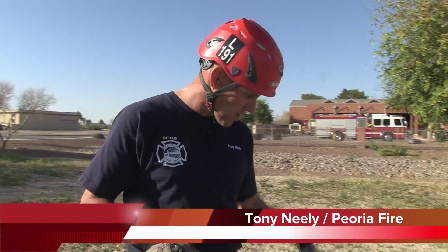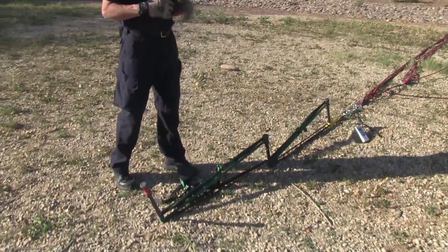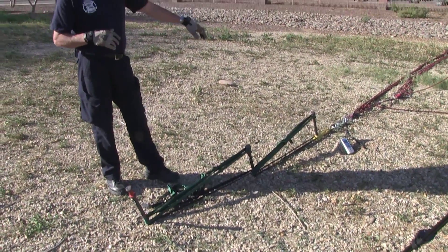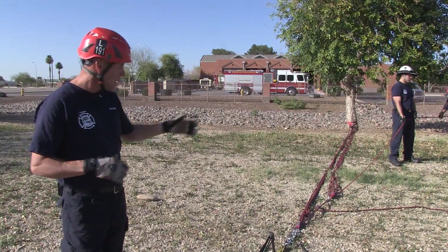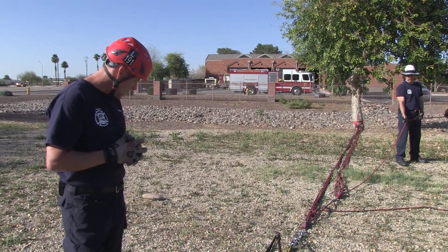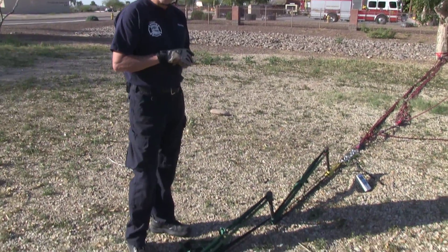Hi, I'm Tony Neely with Peoria Fire. In our previous video, we showed you the setup of a 1-1-1 picket system using 1-inch tubular webbing to integrate it. Today, we've got a 10,000-pound load cell. We've set up a 5-to-1 ganged onto another 5-to-1, so we have a 25-to-1 with four haulers, and we're going to show you the amount of peak force that we can get out of this system.